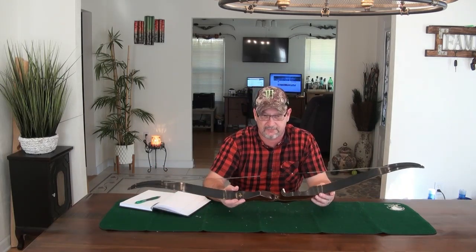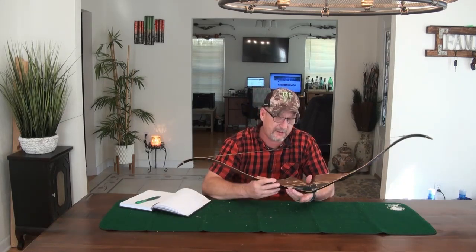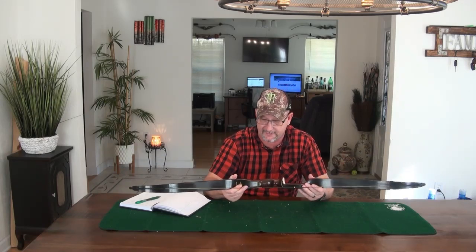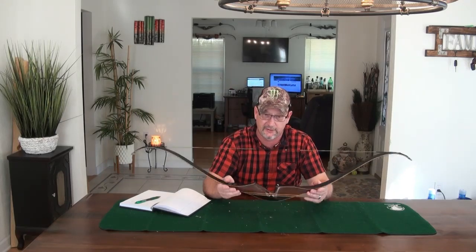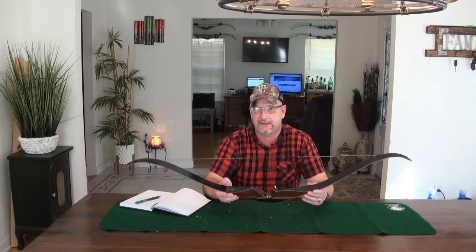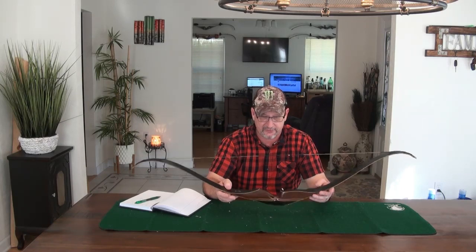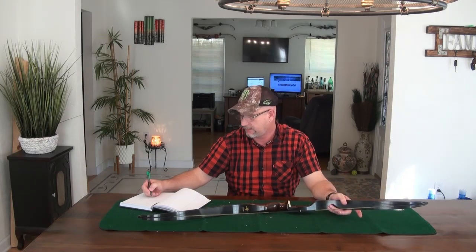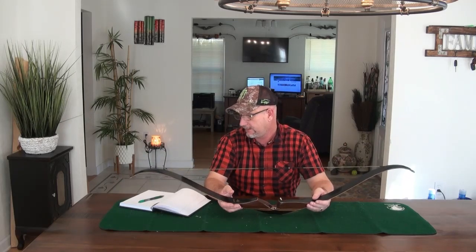Shootability: the bow does not stack at all. I pulled it back to 29.5 inches with no stacking — very comfortable to shoot. I love the way the handle fits my hand. It shoots where I'm pointing. I was able to pick this bow up and right away get on target with it. I give shootability a 9 — it's really a good shooter, one of the better shooters I've come across. It's just slow and loud.